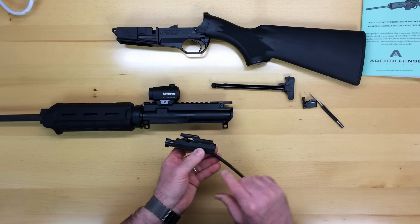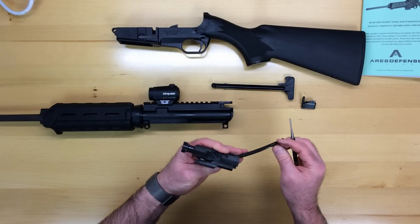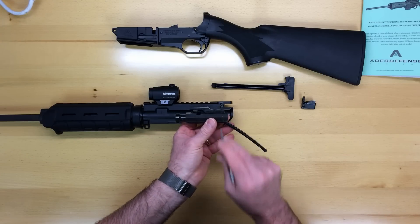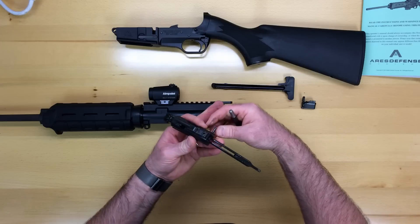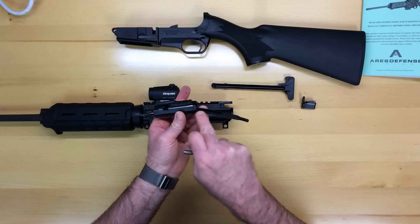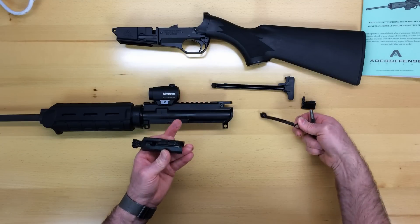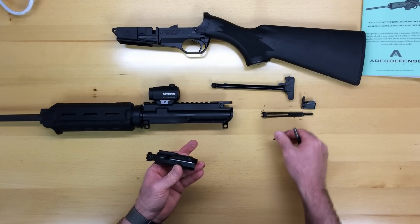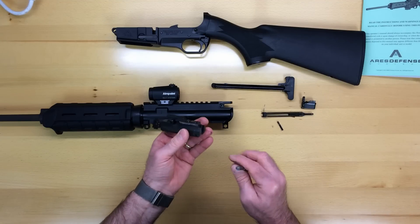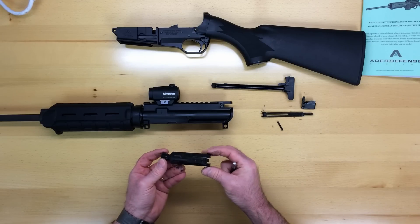The main area that gets really dirty when firing, because of the direct gas system, is the bolt group. To separate that bolt group, press this pin. This part is called the carrier strut. Take the strut pivot pin out and set the strut to the side. You'll see this one's quite dirty from firing. I'm not going to take the time to clean it in this video — I'm simply wanting to show the breakdown instructions.